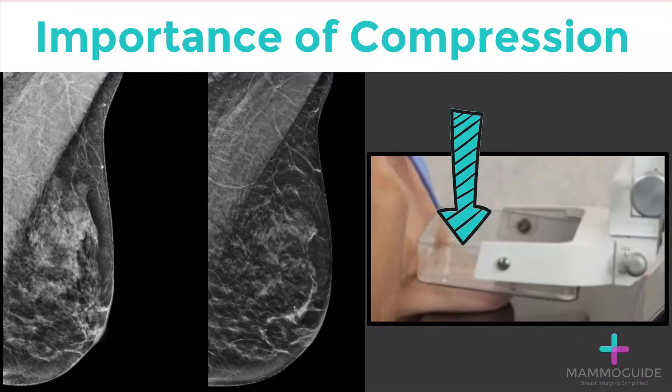Compression is very important in obtaining a high-quality mammographic image. You can see from these two mammograms performed of the same breast at the same time the difference in image quality. The image on the left makes it hard to distinguish what may be an abnormality from normal overlapping tissue. The mammographic image on the right, performed with a slightly higher level of compression, shows adequate tissue separation and allows for detection of any abnormality.